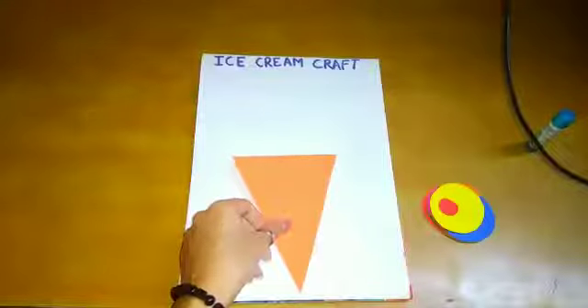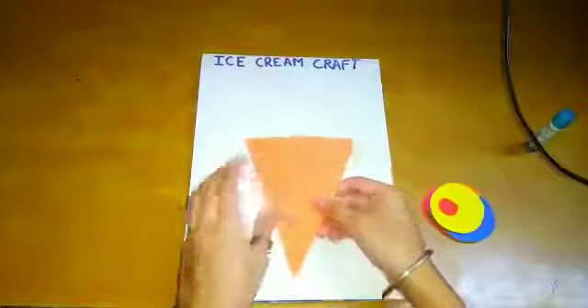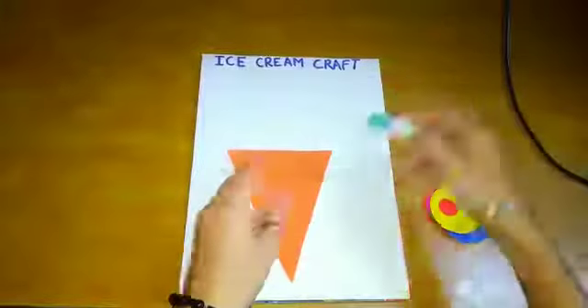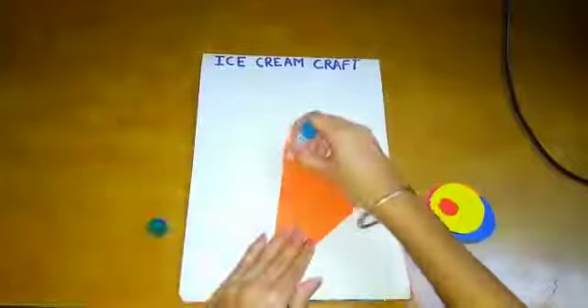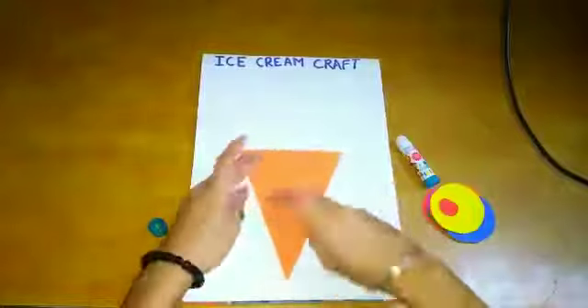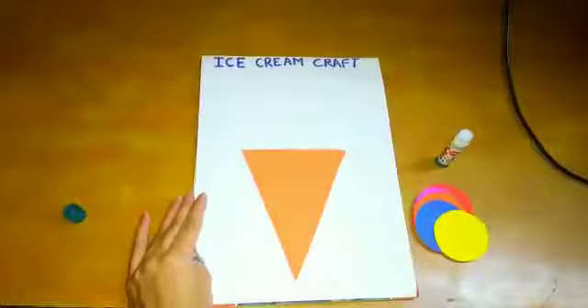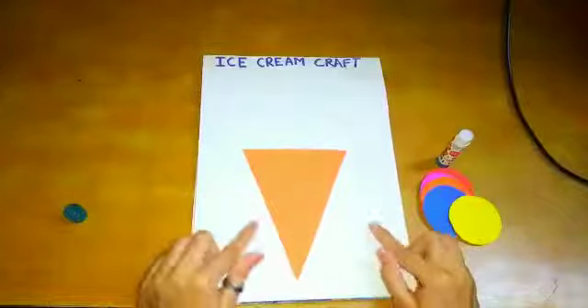Now first of all we will paste this triangle like this. It's a request to all parents: please help your child in making this craft.